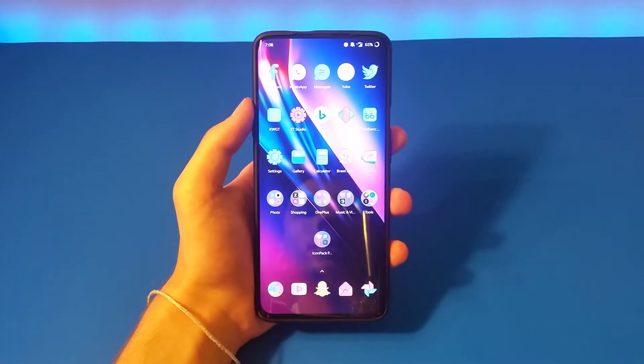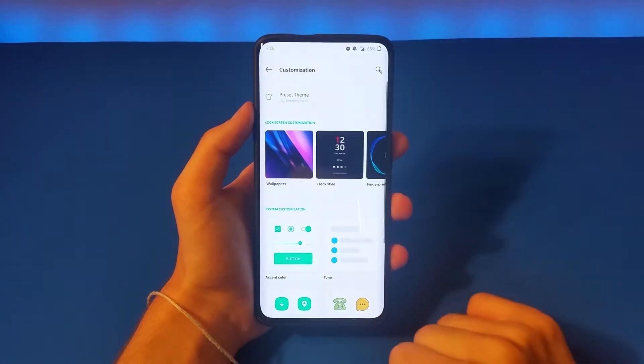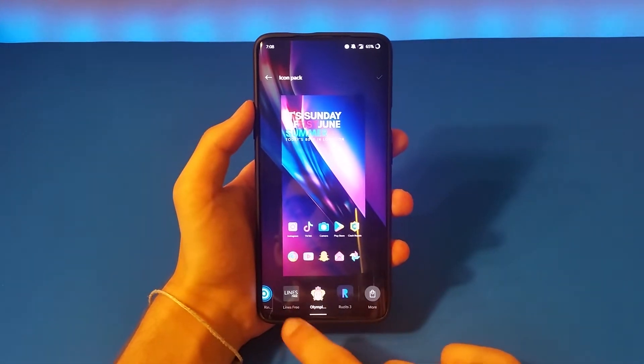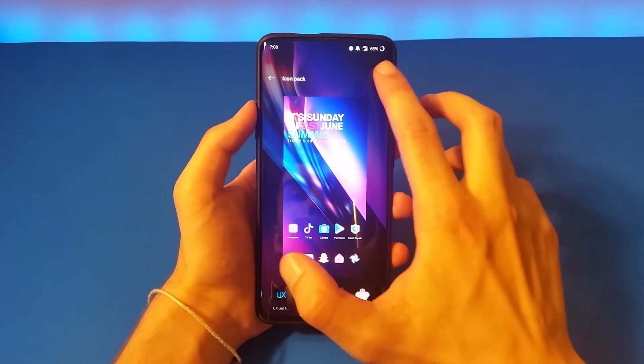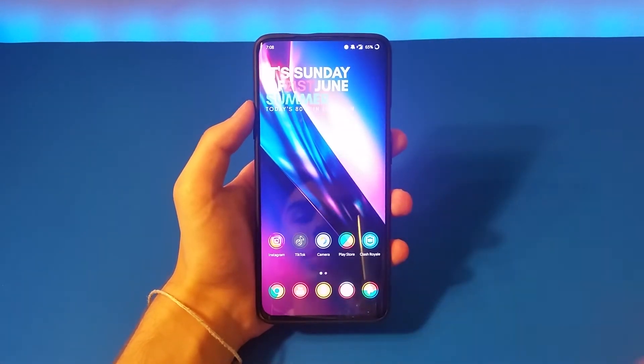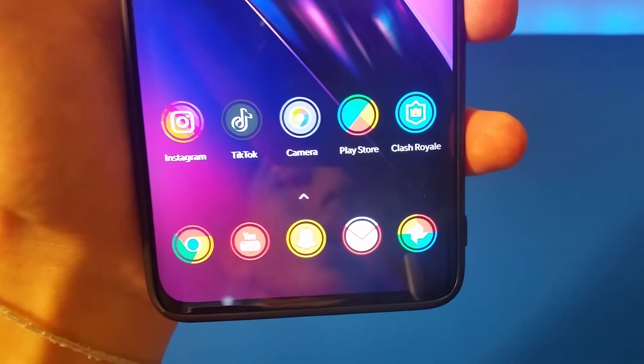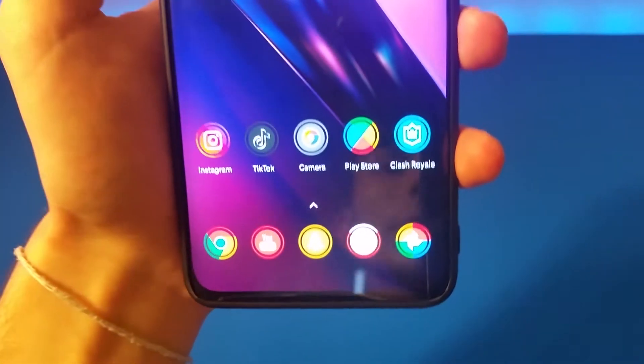Let's apply it. Settings, Customization, Icon Pack. Let's go to Pixel Ring. You can see it's very modern. They are very good with the colors too, and I really like it.